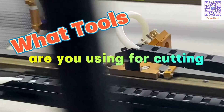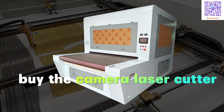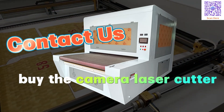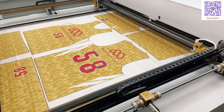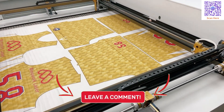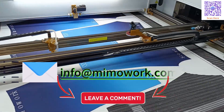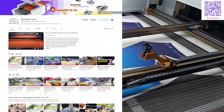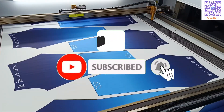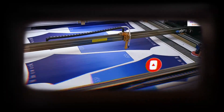What tool are you currently using for your project? If you are considering investing in a camera laser cutter to boost production and efficiency, or have questions about the camera laser cutting process, feel free to leave a comment or reach out to us through email. We will continue to update you on new laser cutting technology and applications. Subscribe, click the like, and share if the video is helpful for you. See you in the next video!